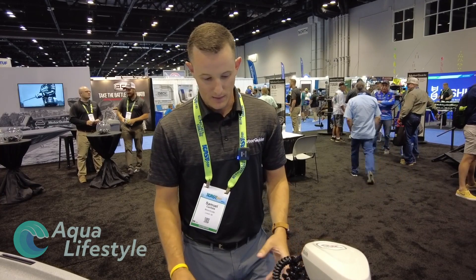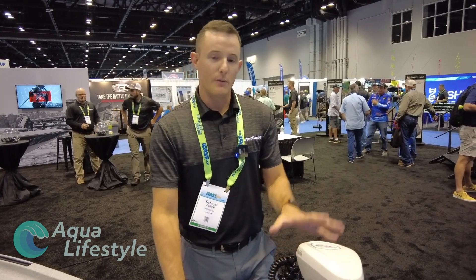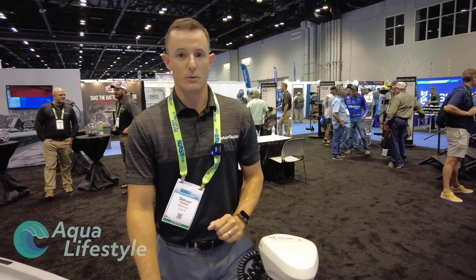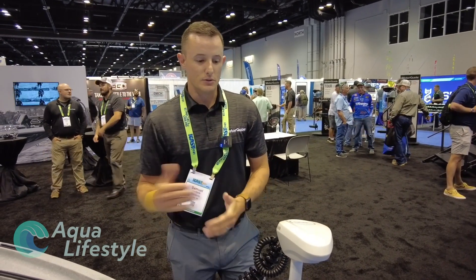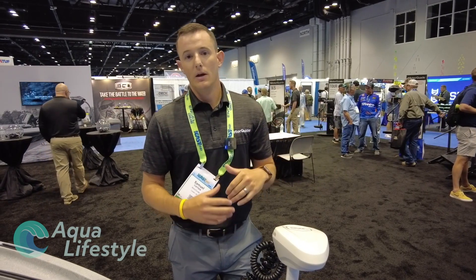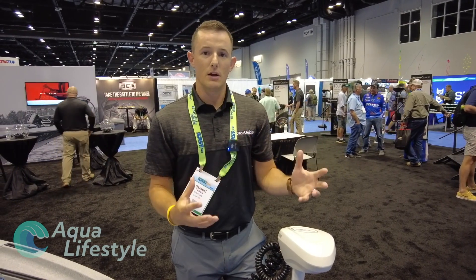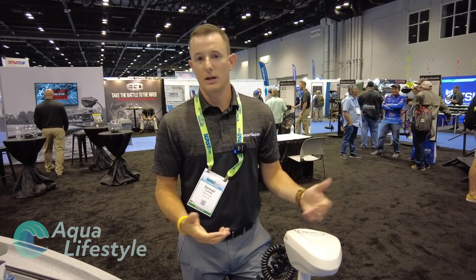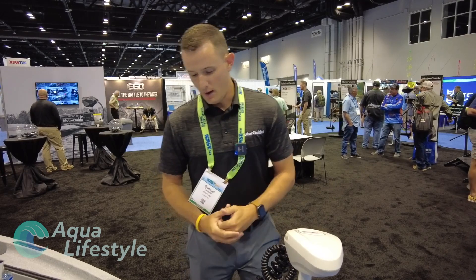What we have here is a saltwater version that we are introducing at this show. Availability is late 2021 into the new season, really capitalizing on that market for intercoastal fishing. Paired up with the right battery, you get a lot of efficiency and a lot of power to get you out there for a long time. It's all about the amp hours — make sure you get a big battery the farther you want to go. We've seen upwards of 12-13 hours of use before needing a charge, because of how efficient they are.